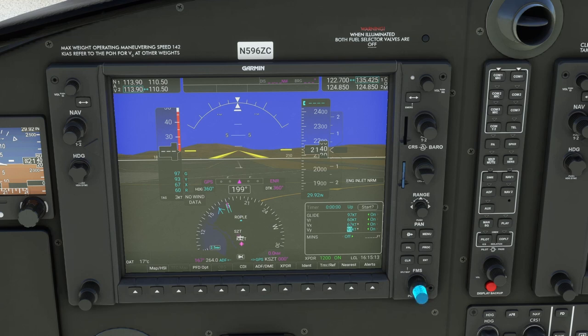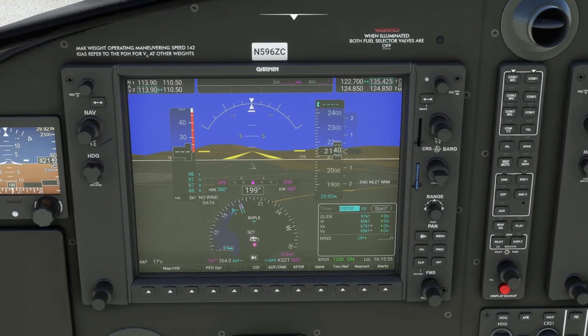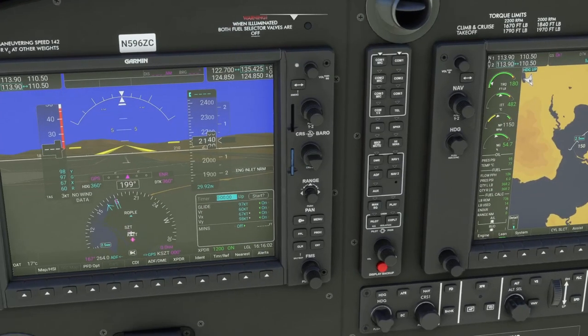67 is our stall speed in takeoff configuration — it's 1.3 times our takeoff config stall speed, and 93 or 98 would be our VY. Minimums we're not going to use today. You can also see nearest airports or any alerts — I usually leave this screen up. Your navs and comms are normal for the G1000. Moving over here, you've got your engine screen — this gives you a lot of great information. There's a detailed engine page, detailed system page — I like the lean page personally.